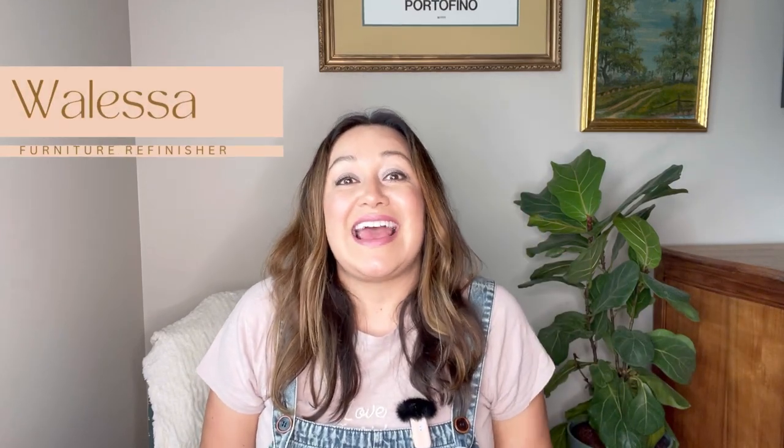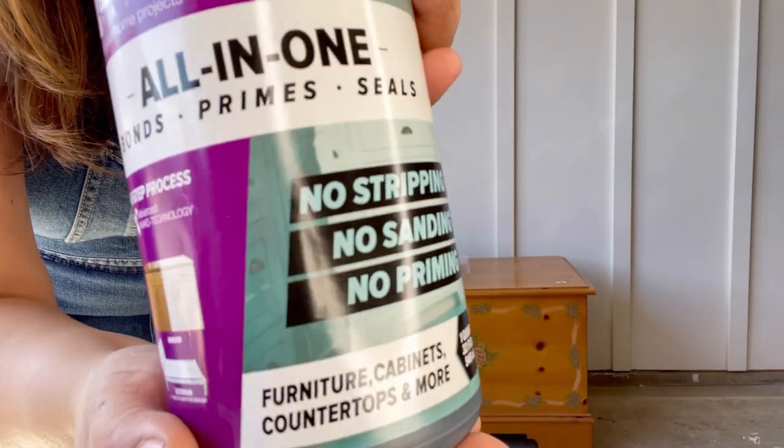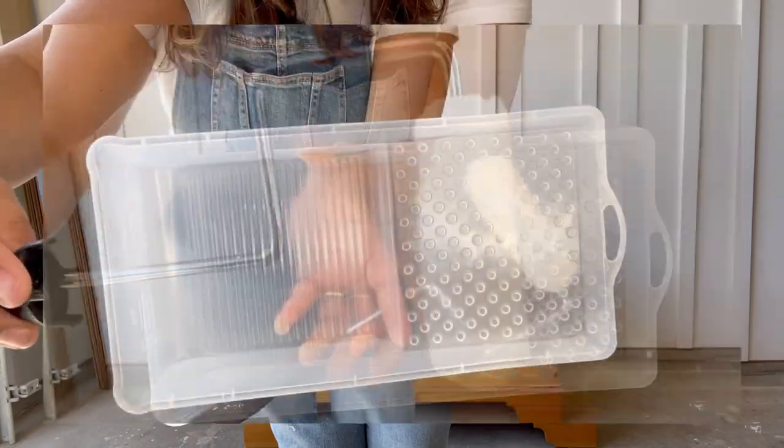Hi everybody, Walesa here. Are you new to DIY and have a project but feel overwhelmed by the process? Today I'm going to show you how simple it can be to make something beautiful by simply using some paint, a roller, and a paintbrush. So stick around for today's transformation.